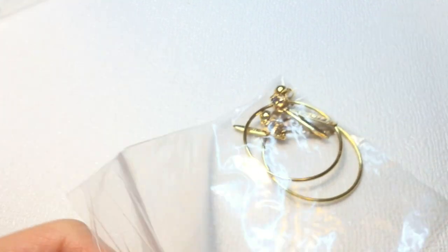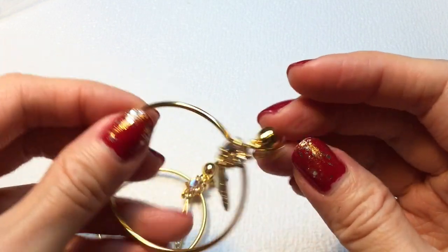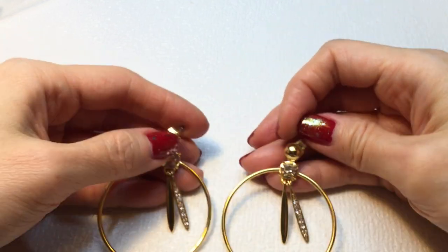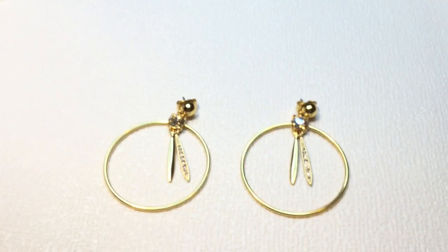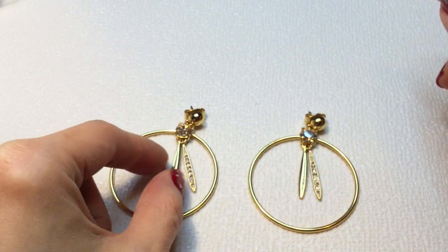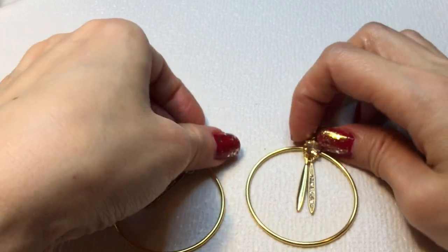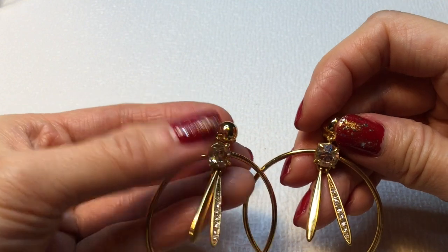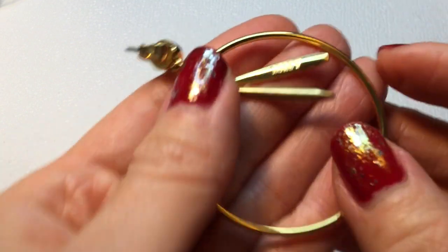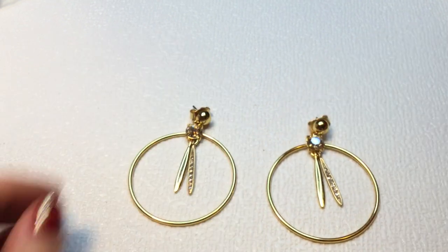Next we have stud earrings — really beautiful gold tone with rhinestones on the dangle and a shiny dangle here. A beautiful champagne, peachy-colored rhinestone. These are marked J.Crew, so these are J.Crew earrings. Very beautiful — I love these.